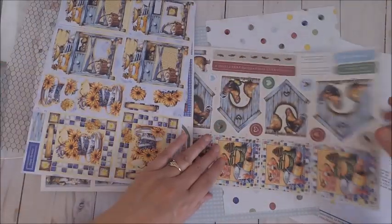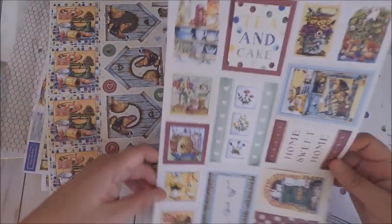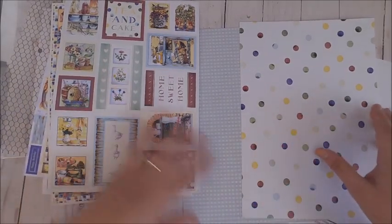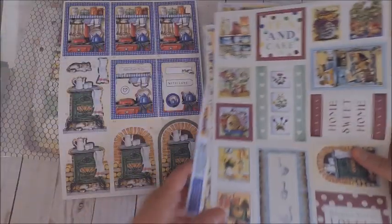If you've never used European Paper Crafts before and you like to layer your cards, these packets are wonderful because they come numbered and show you exactly where your pieces go to create beautiful 3D cards. Let me go ahead and share with you some of the items that I made with my kit.